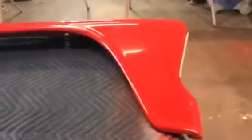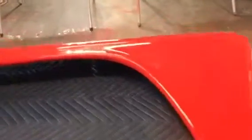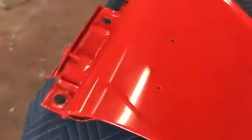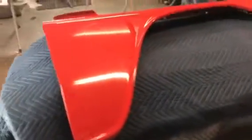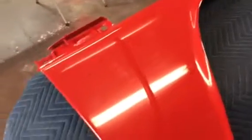There were also a couple of little areas up underneath the lip of this. This has actually been baked. I base coated the whole thing again because there were enough areas that needed it. Then it's been clear coated again. Depending on how this wet sanding goes, I may not actually flow coat these again if I get it nice and flat and things look good.